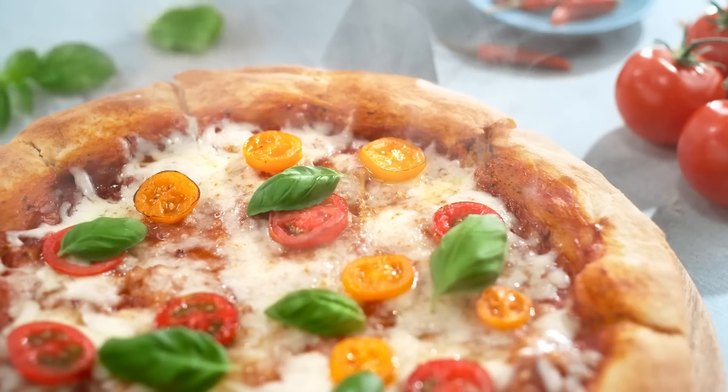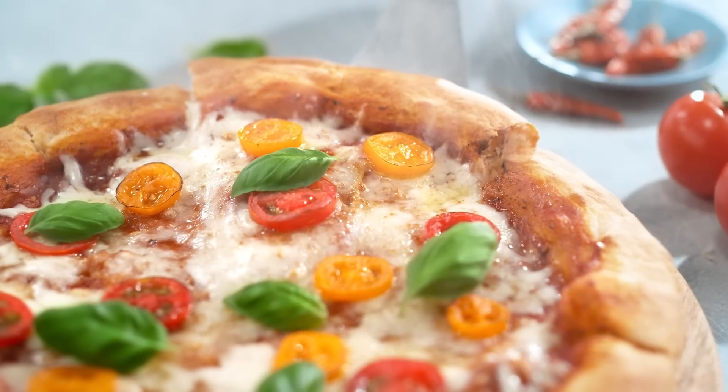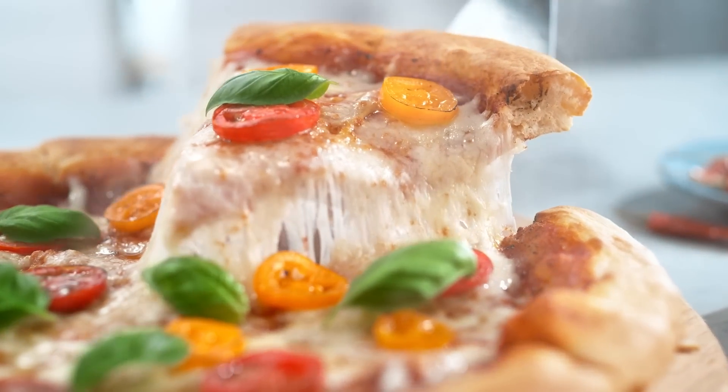Now that you know the basics, you can better understand why your homemade pizza doesn't taste as good as the ones you can find at a restaurant.